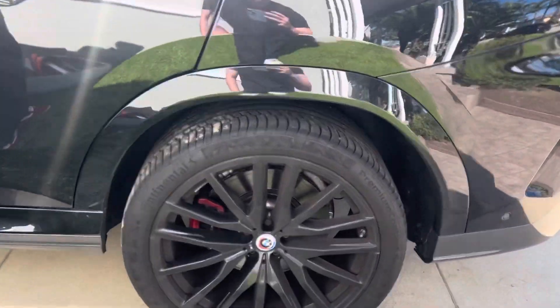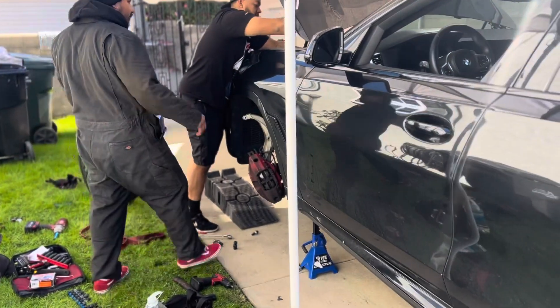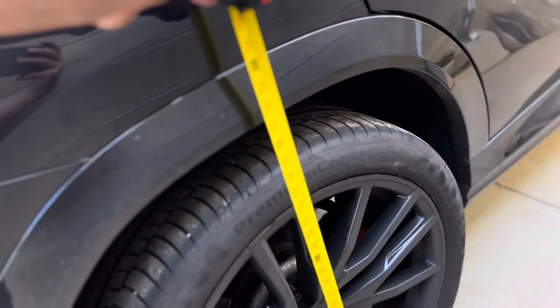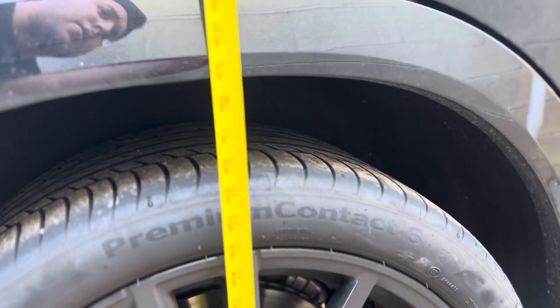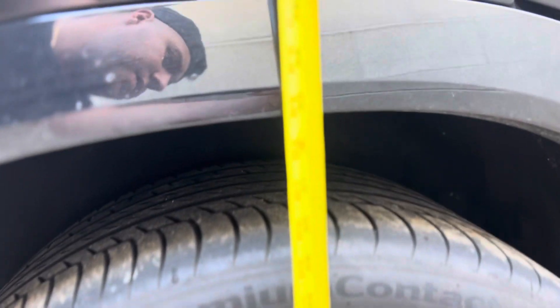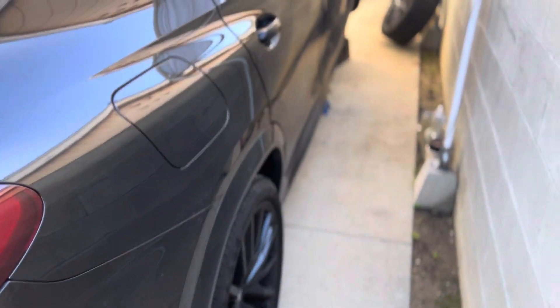We'll do a little measurement right here to compare the before and after. We can't do that for the front because they already got started on it. Anyways, let's get it. So right now we're gonna do a little height measurement — so that's like about 33 inches right there. 33 inches. In the front I didn't get to measure it because they already started on it.